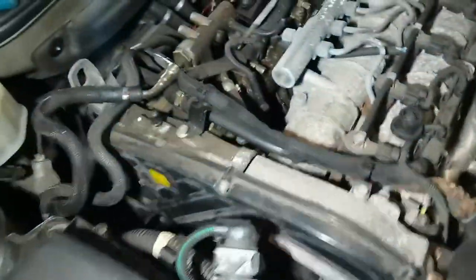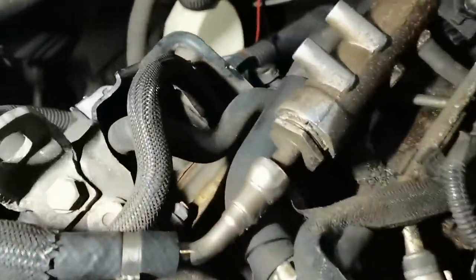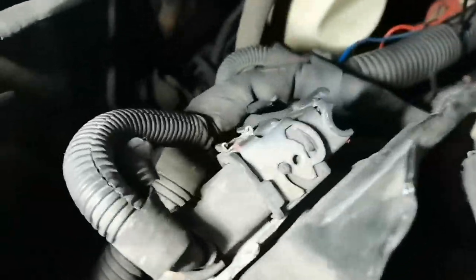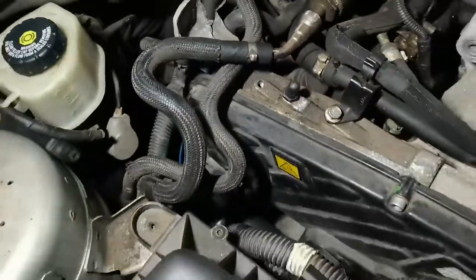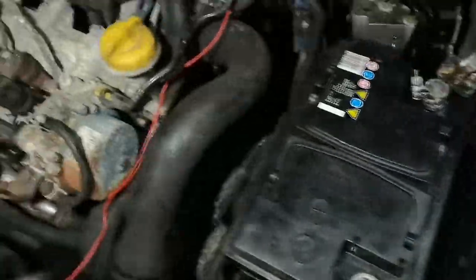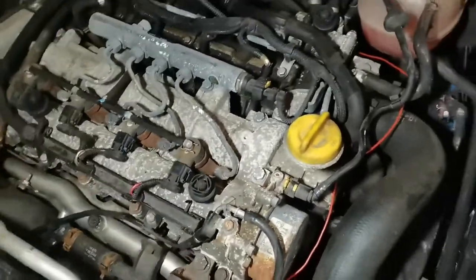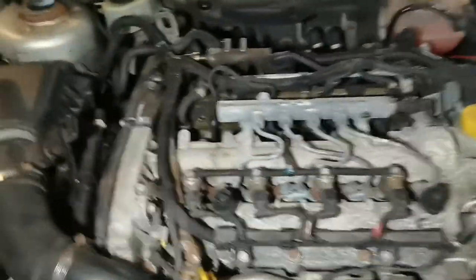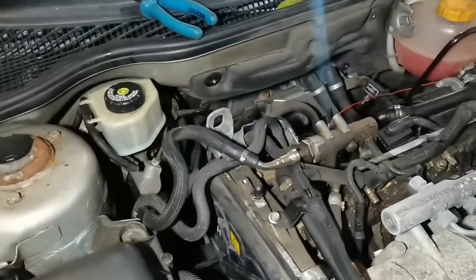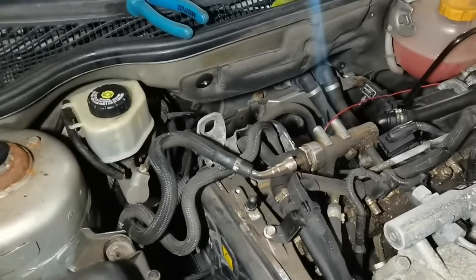It quickly becomes apparent that we have adopted someone else's nightmare here. We found a break in that wire as well. We now turn the ignition on and the relay works — we've got connection and you can hear all the engine control module power up, everything on the engine. The problem is the car doesn't start still, so we've got extra issues. I'll reconnect Tech 2, clear all the fault codes, rescan it, and see what other issues we've got.